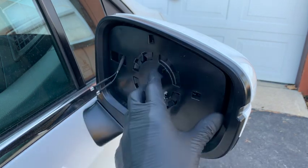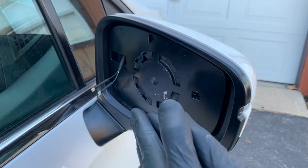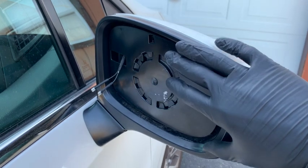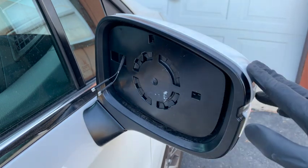This panel here is supposed to be attached to the mirror glass, but for some reason when it hit, just the glass popped off. So this is what I'm left with. But this will also apply if your glass is still seated in here — you can use this video for the same thing.